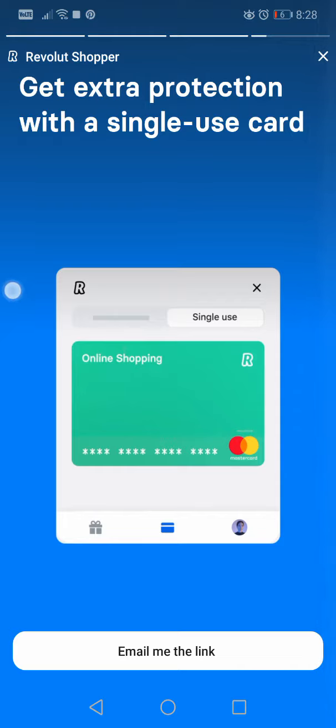'Get extra protection with a single-use card.' Yeah, we have this in the app — the single-use cards, which are amazing. I love this. If you buy from shady sites, or not even shady, but you just don't want them to have your card details, you use a single-use card. You use that card for one single purchase and then it's canceled, so it's not usable anymore.